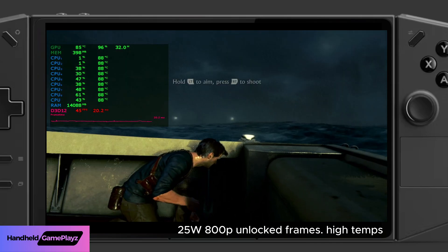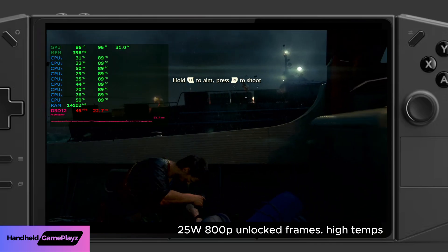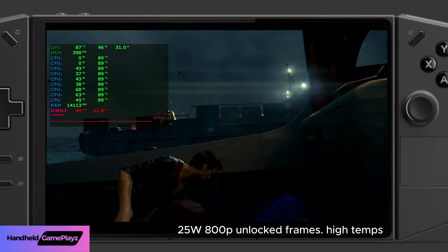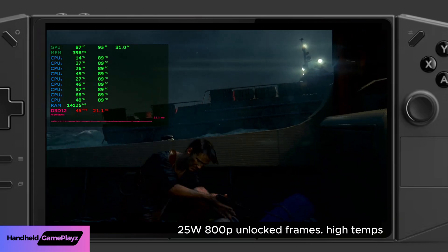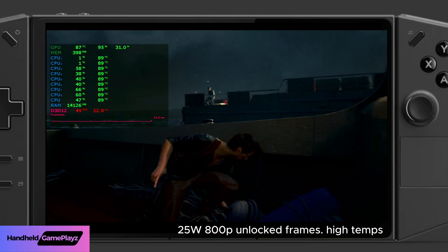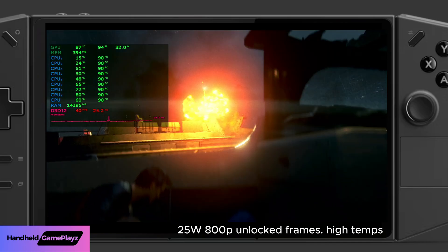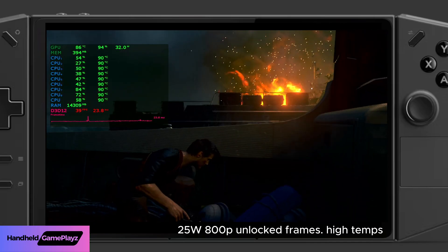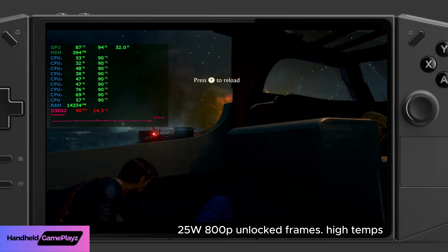So this is 800p low settings with AMD FSR2 balanced. You can see the frames per second ranging all the way from 39 up to 86 frames per second. Looking at the frame time graph, temperatures are quite high right now.